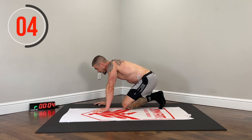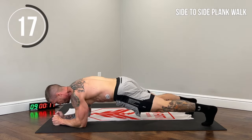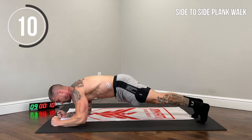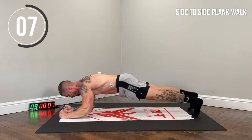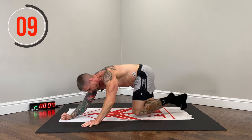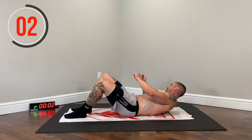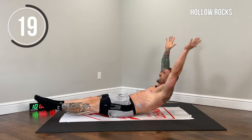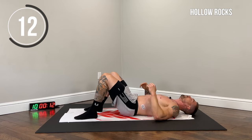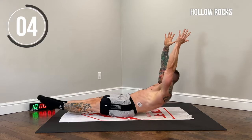Back to that plank walk — nice straight body, let's work, abs tucked in. Back to the hollow rocks — this is going to be painful. Try to do it unbroken. If you have to rest, rest quickly and get back to it. I personally rest once I can't keep good form — when I feel my lower back coming off the ground, that's when I rest. Form is always the most important thing.